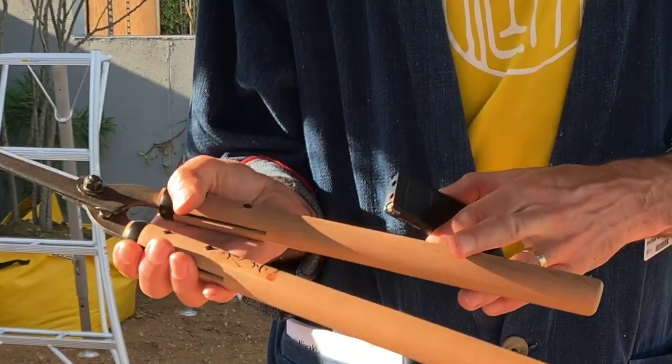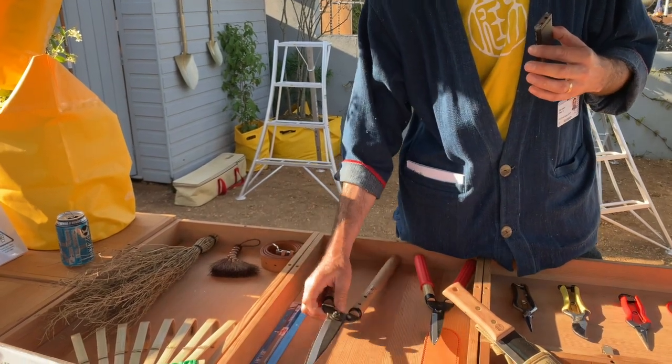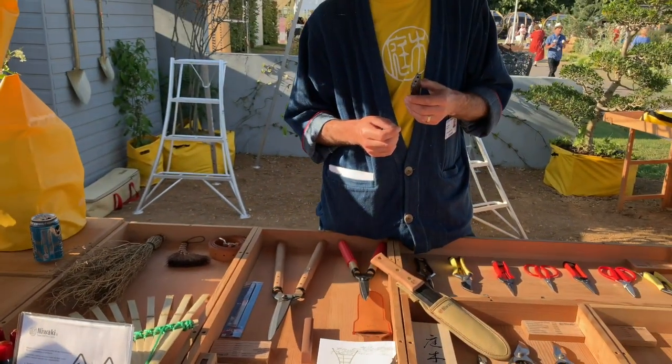This is our FSC range — these are made of Southern Beech, but a lot of other Japanese stuff is made of Japanese oak, which is a very good hard-wearing timber for all the handles. So there's three tools every gardener should have. Thanks Jake. Thank you.